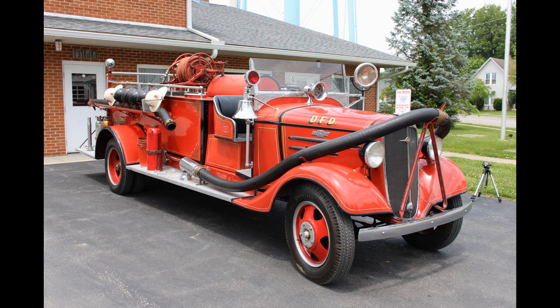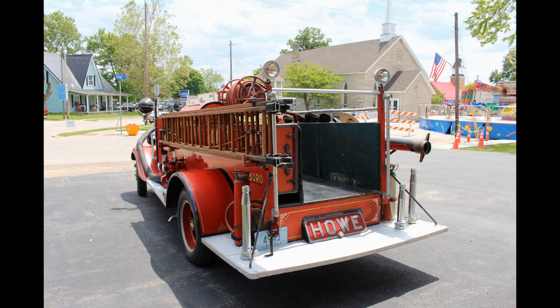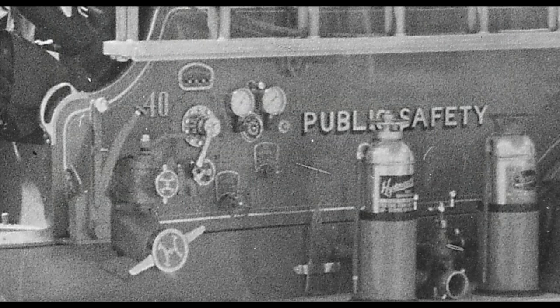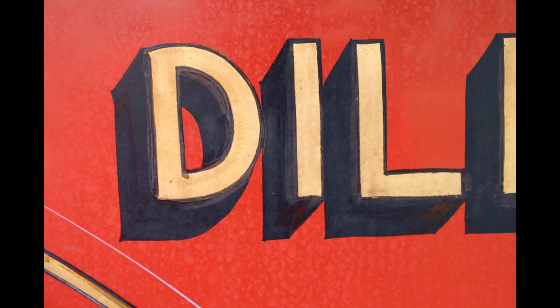I recently took a trip down to Dillsboro, Indiana, where this original fire engine is located. It has the original paint, original pinstriping, and original scroll work. It's a 1936 Chevrolet built by Howell — the same company that built our Diamond T. Looking at the original lettering on this Dillsboro engine, it is hand painted, which confirms my belief that ours was hand painted as well.